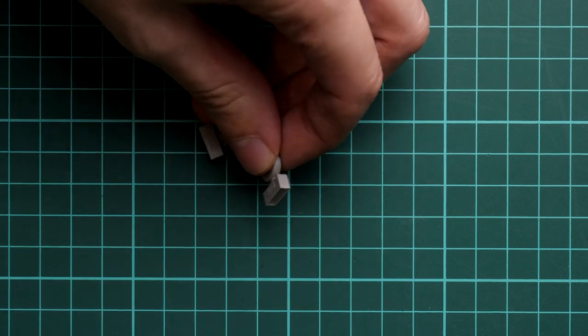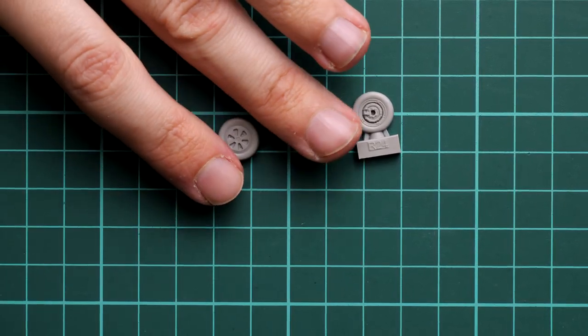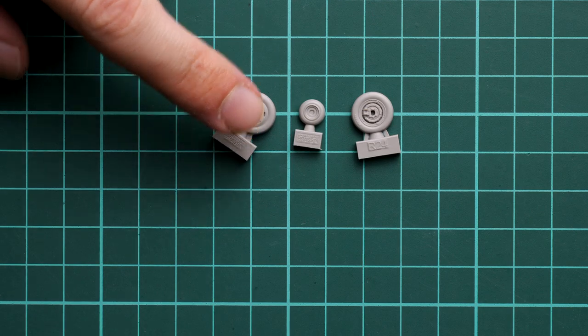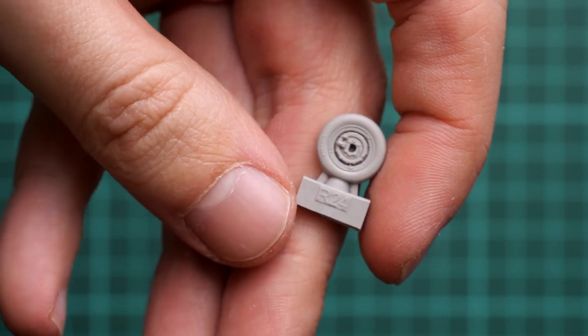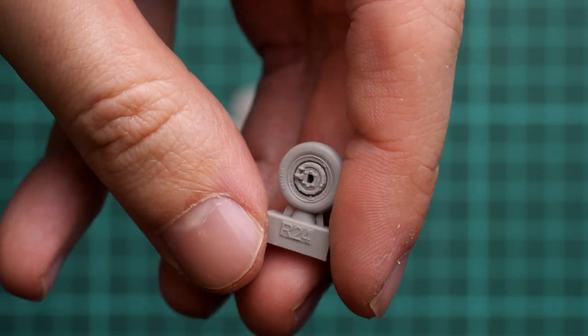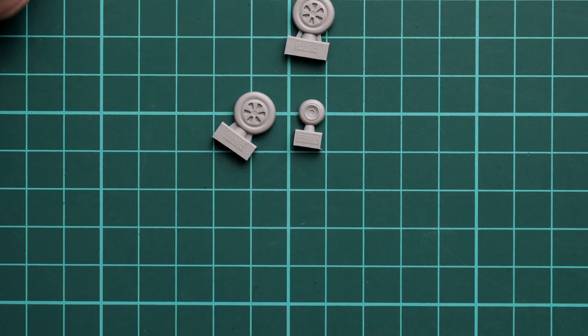Next we continue with two sets of brassin wheels. As you can see, they are in a typical brassin style. The casting quality is really impressive — and let's not forget this is a 1/72nd scale set. It's just a matter of careful painting and you'll be good to go. Masks should be included because this set features some masks, so it would be strange not to see masks for the landing gear wheels.